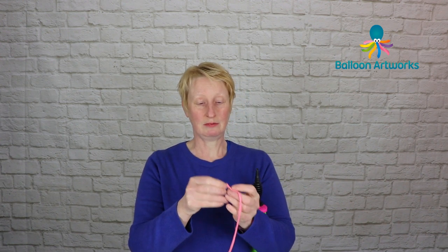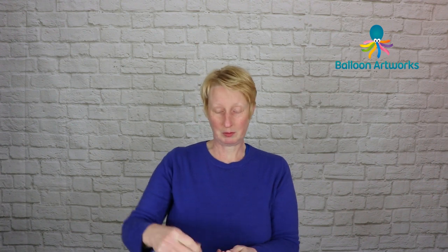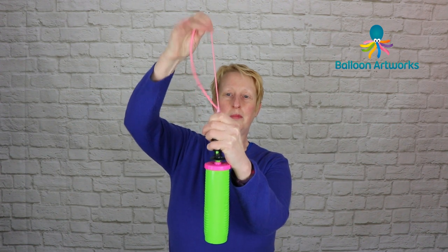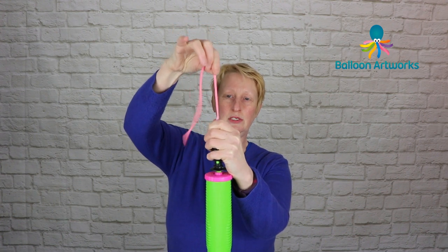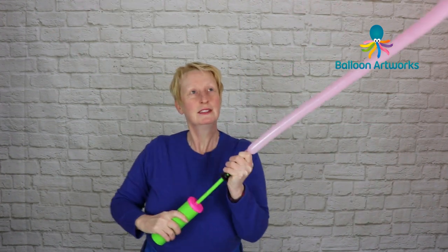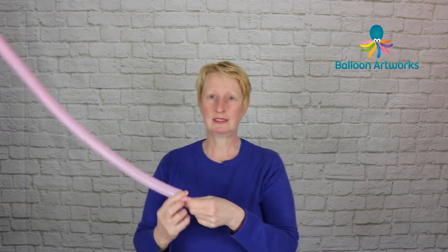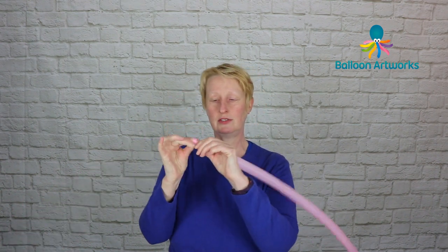Still have the bead on the end, because that just makes it a little bit easier to get onto the pump. What I do is I just pull the bead apart and then fit that over the top of the hand pump, then give the balloon a stretch so that it sits above the nozzle so it's not bent over at all. Then inflate as normal and we want to inflate to about two fingers of tail. Let a little bit of air out just to soften that balloon slightly, give the nozzle a twist, and then just tie.